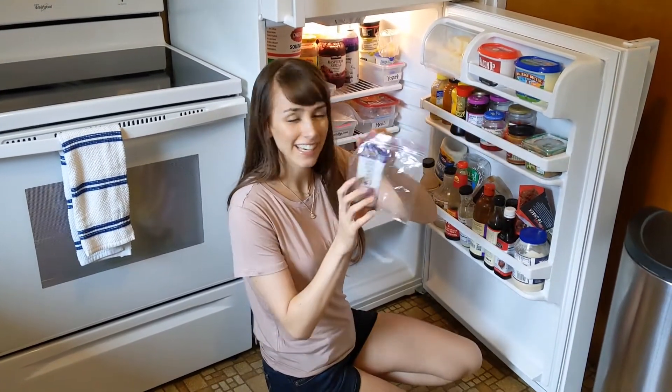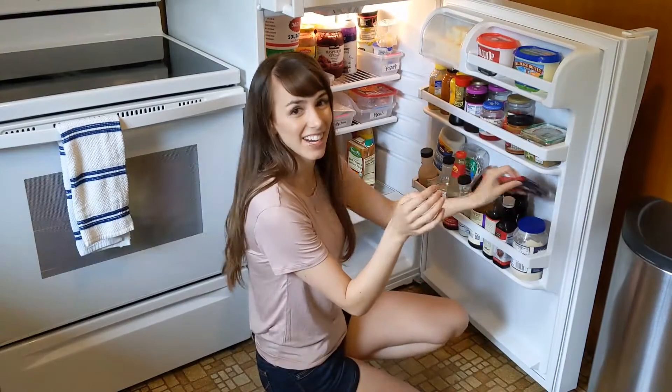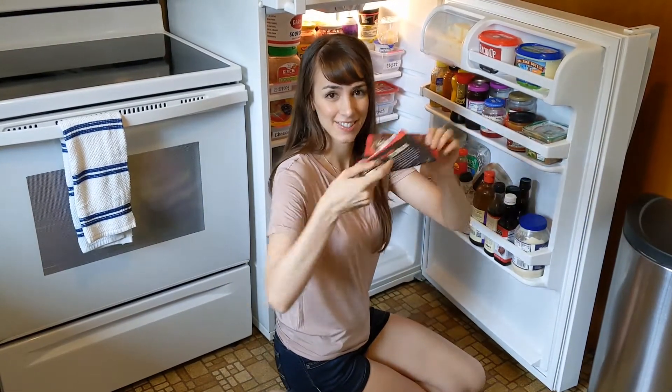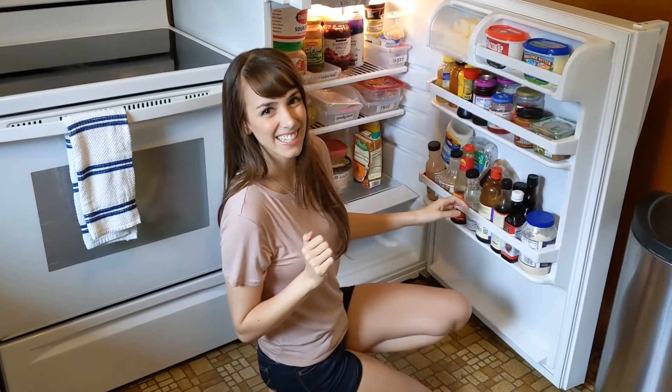Now that we have the fruit bins going, we are going to declutter. There's random stuff hanging out in here, like this perfect bar that's super old. Luckily my garbage can is right next to my fridge. These jerkies that aren't meat — it's time for these things to go.